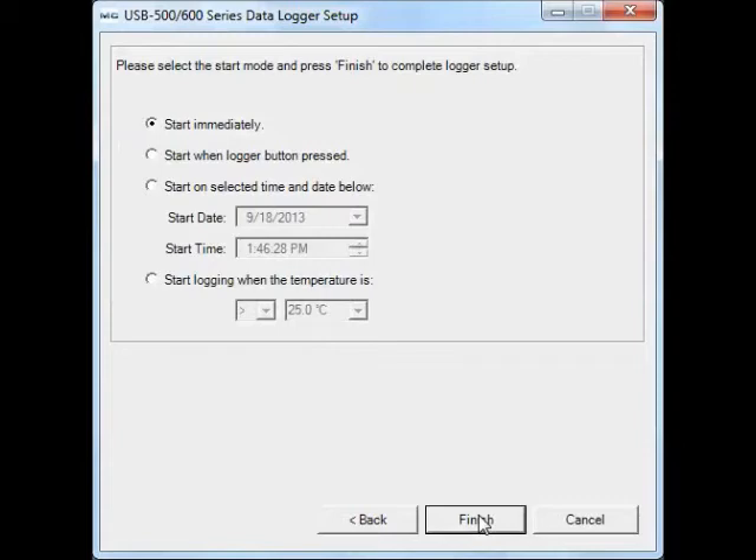Lastly, you can configure the start mode as immediate, logger button, based on a time and date, or temperature value.